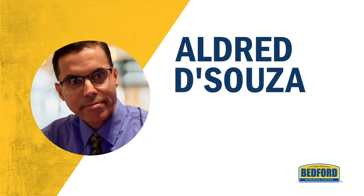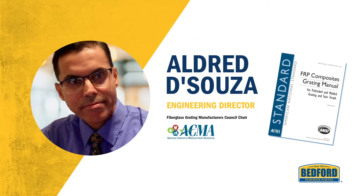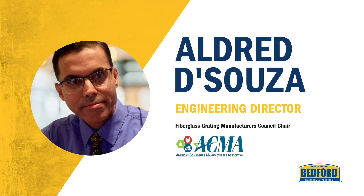Meet Aldred D'Souza, Engineering Director at Bedford Reinforced Plastics. D'Souza is the chair of American Composites Manufacturers Association's Fiberglass Grading Manufacturers Council and was instrumental in releasing the industry's first ANSI-approved grading manual. It's safe to say he knows a thing or two about grading.